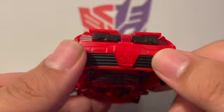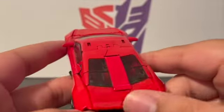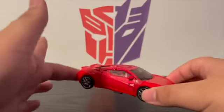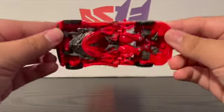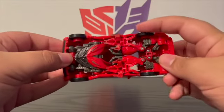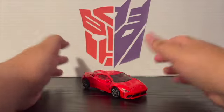The exhausts are molded in but they're not painted silver — kind of wish they were. All in all, not bad, he's a good looking sports car. I'm going to call it a Lamborghini honestly, it looks more like a Lamborghini in my opinion. Here's the top and bottom — you can pretty much see what's going on, his fake chest, his arms, and his feet.